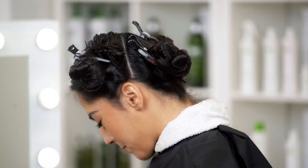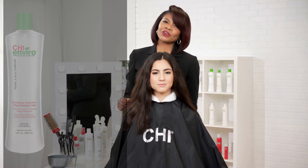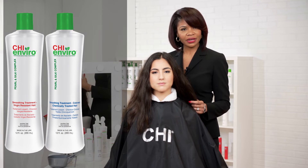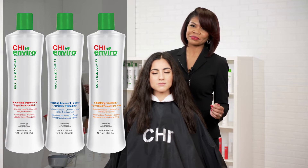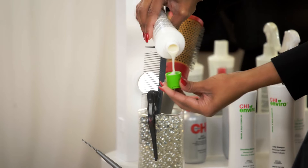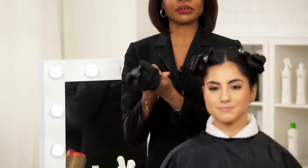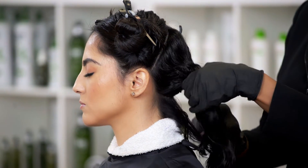It's now time to apply the product. It comes in three simple formulas: the first one is virgin resistant, the second one is for color-treated hair, and the third one is for highlighted porous fine hair. Today we are going to be using our virgin resistant. One cap full is all you need to start. Apply your gloves. Start in the nape area, working one section at a time.